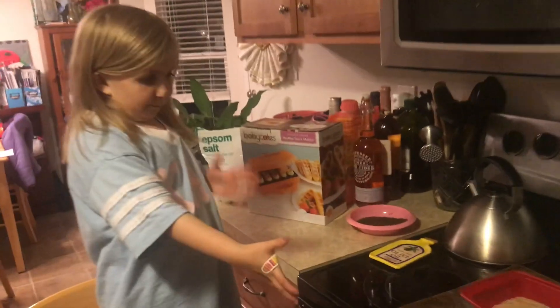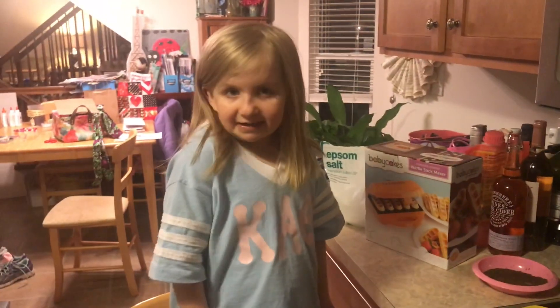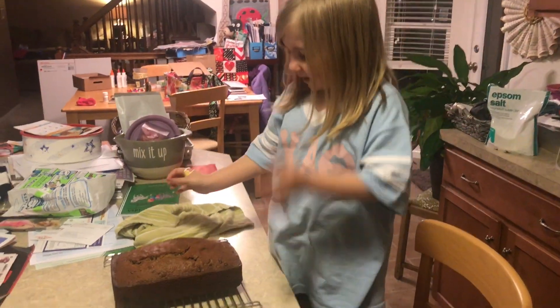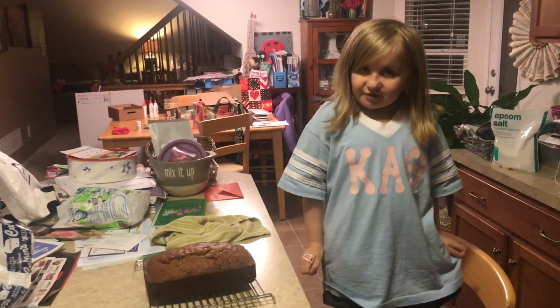Now we're going to bake it for 17 minutes and we will be back. It's going to be good, isn't it? So we took the banana bread out of the oven and it looks delicious — can't wait to eat it. I hope you all enjoyed this video. Don't forget to like and subscribe. Bye!